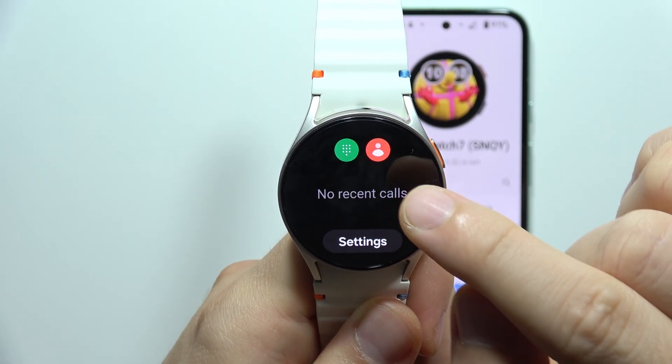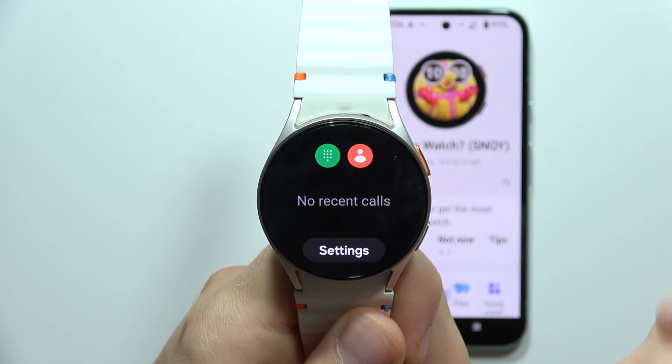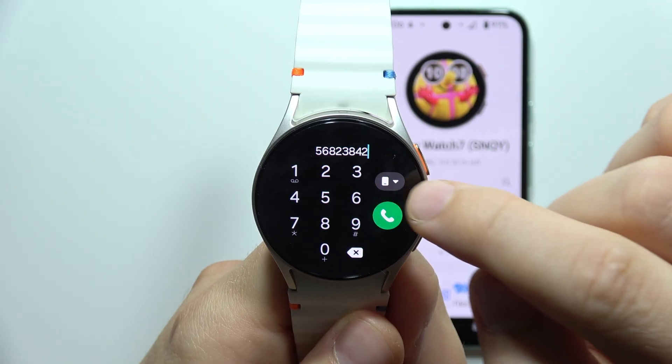First, you can pick something from your contacts by clicking here — you'll be redirected into the contact list. Or you can click here and manually input the phone number. Before you make the call, you can also click on this small icon.